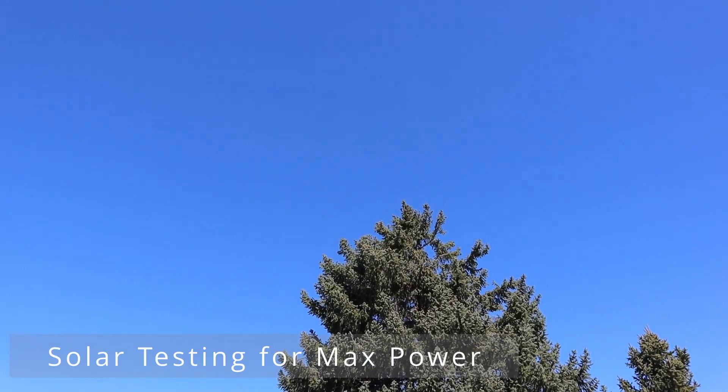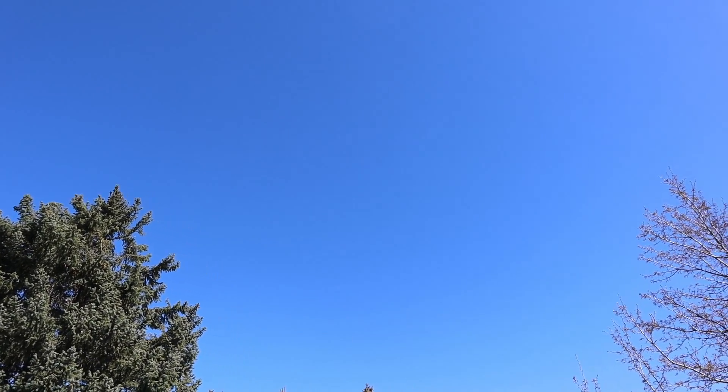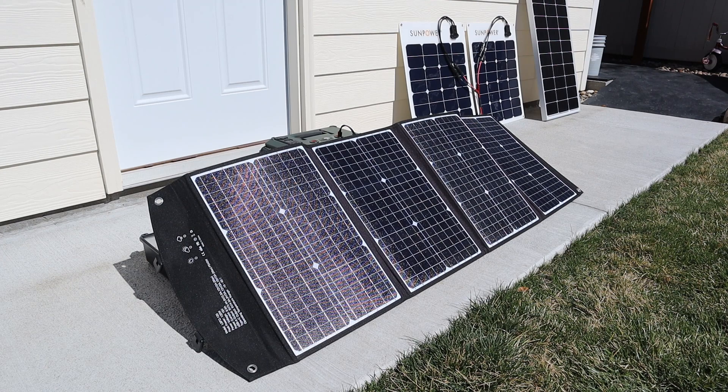The solar conditions today are excellent. It's around 60 degrees and we have very clear skies. Each one of these panels have been sitting out in the sun for about 20 minutes, so they're all the same temperature.